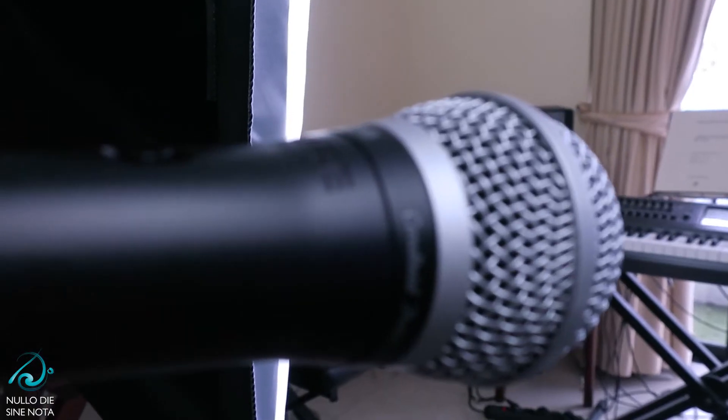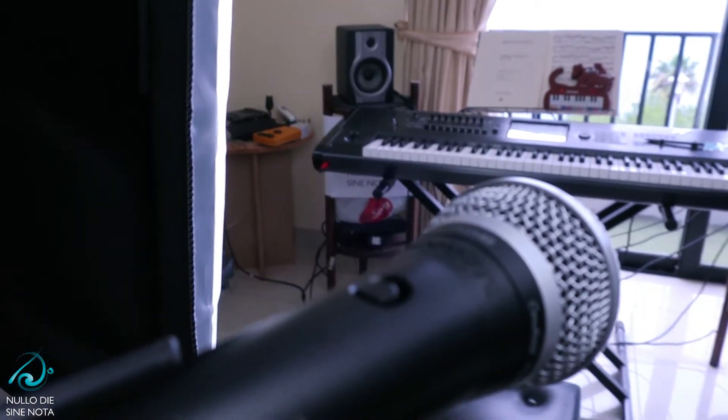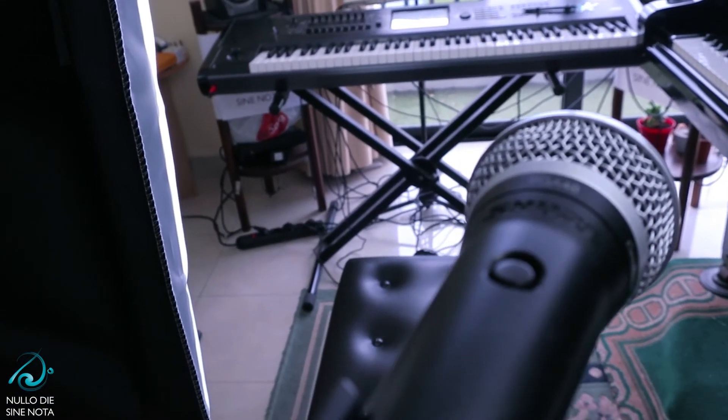Besides the softboxes, for the voice I use a Shure microphone, which is placed nearly in front of me in front of the camera. It captures my voice and is used when I am reading messages in the chat and want to interact live with the people following.